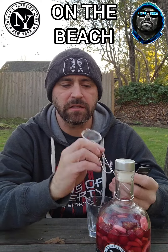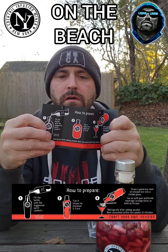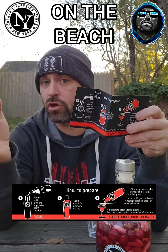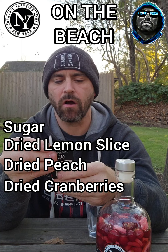What's funny about these is they come with a little strainer, which is wonderful. They also come with the instructions — very easy to make. You just fill it with alcohol; in this particular case you fill it with vodka, let it sit three to six hours, and you're golden. The ingredients for On The Beach include sugar, dried lemon slice, dried peach, dried cranberries, and artificial flavors.